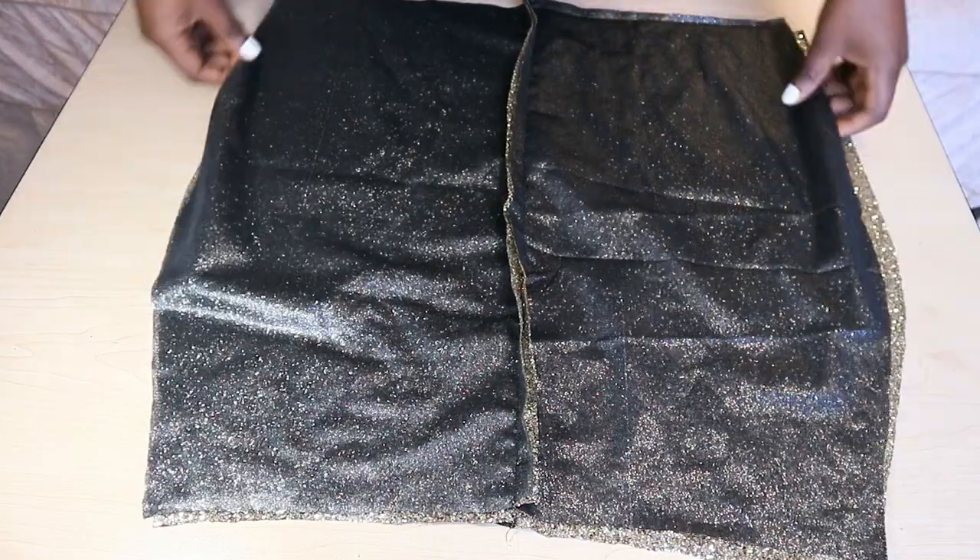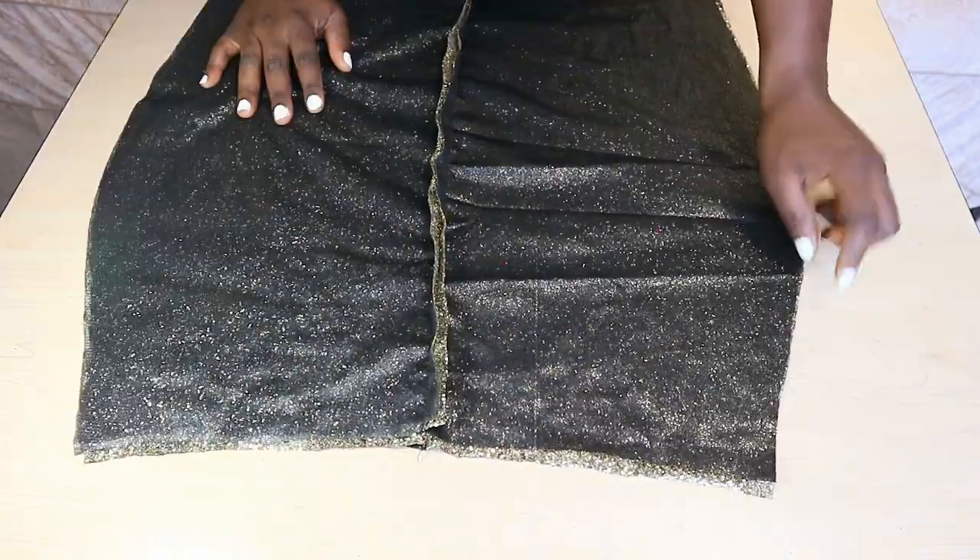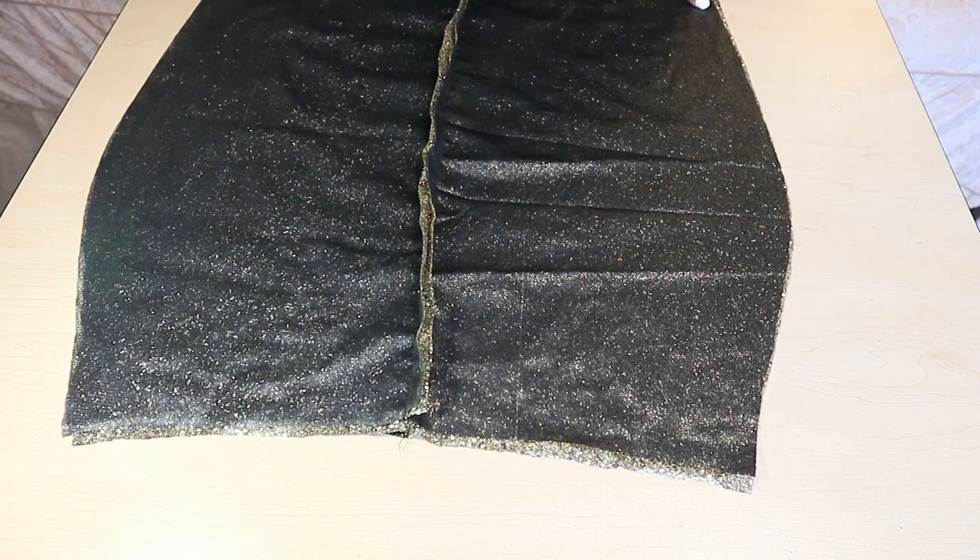Place the front and the back piece together and sew on one side, leaving the other side for attaching the zipper. Do the same thing for your lining fabric.